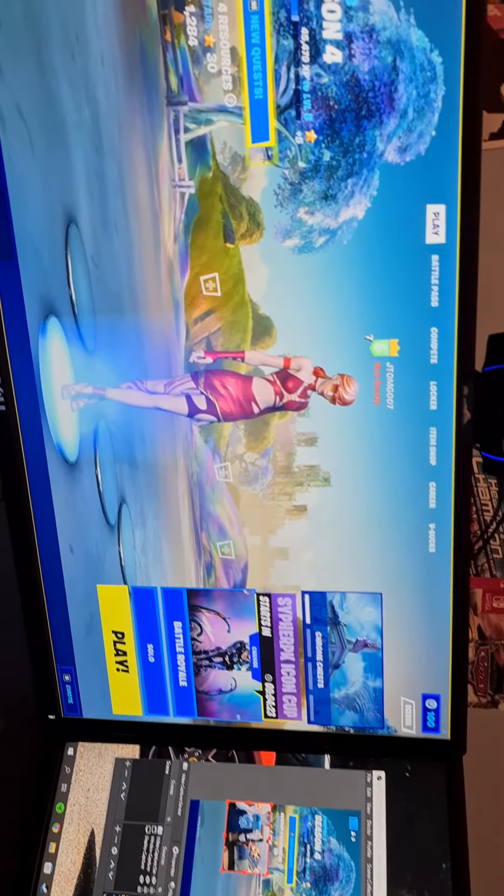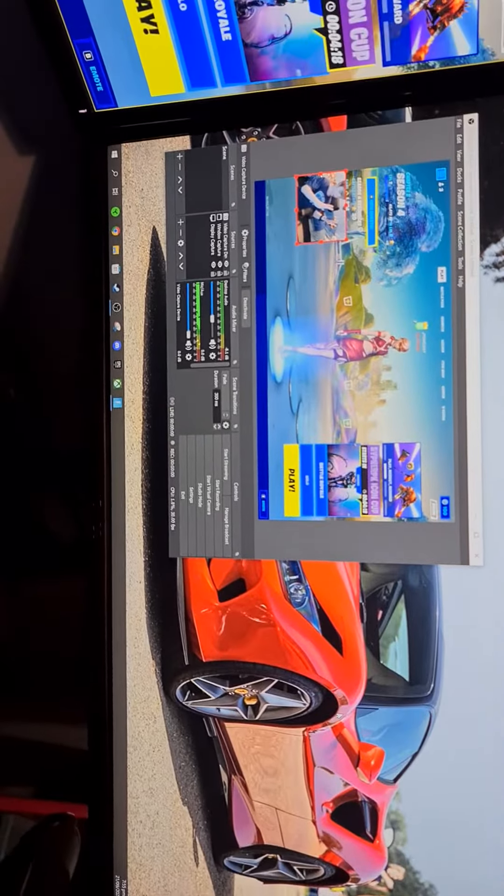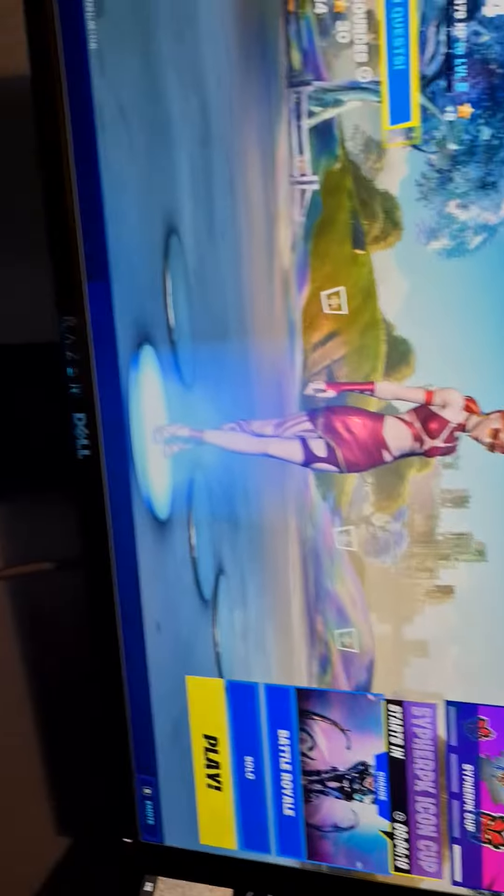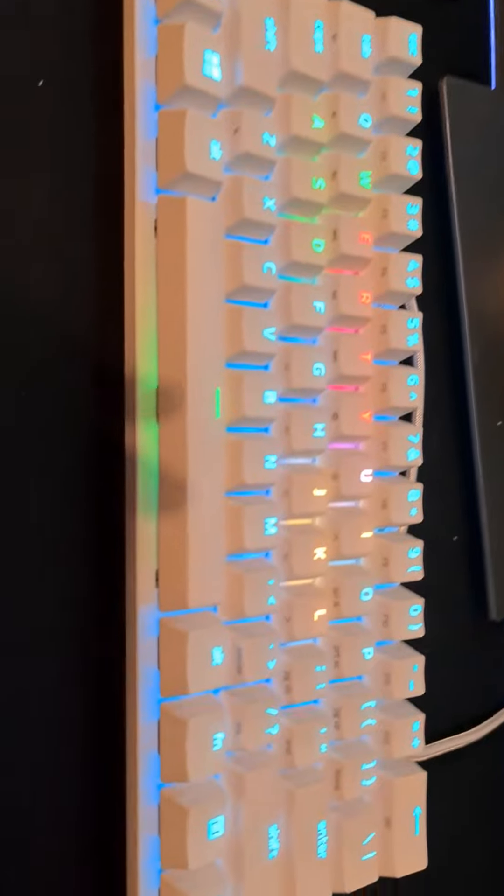What's up guys, JT OMG here. I haven't done a setup tour so I'm about to do one. I've got Fortnite running, a second monitor with OBS running right there, and a Razer Huntsman Mini keyboard.